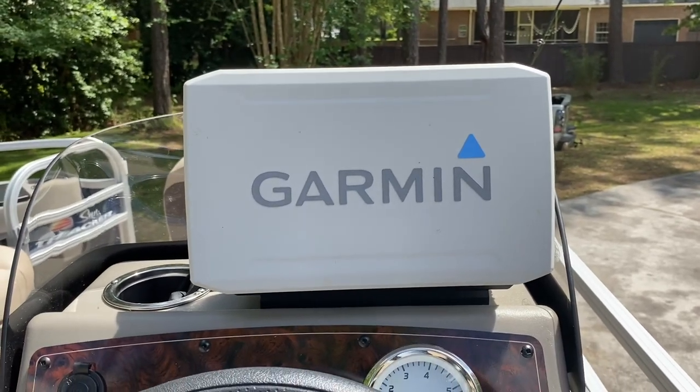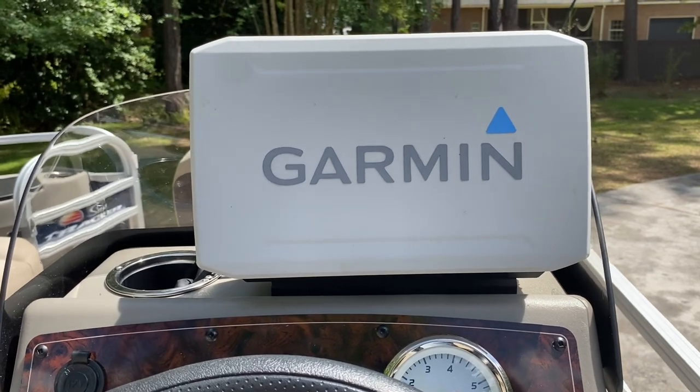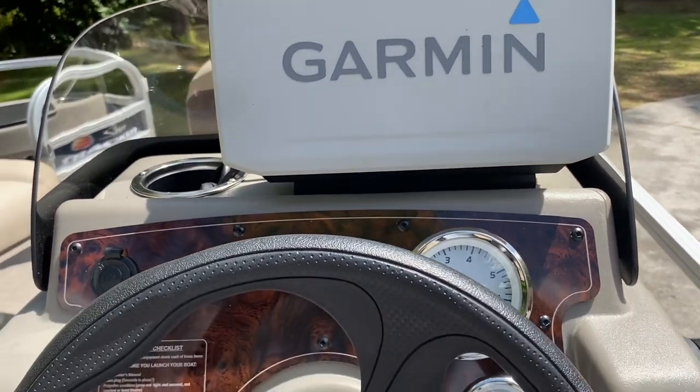Okay everybody, good afternoon. We are going to install this Garmin 93 SV, a UHD depth finder and fish finder, onto the new pontoon boat.